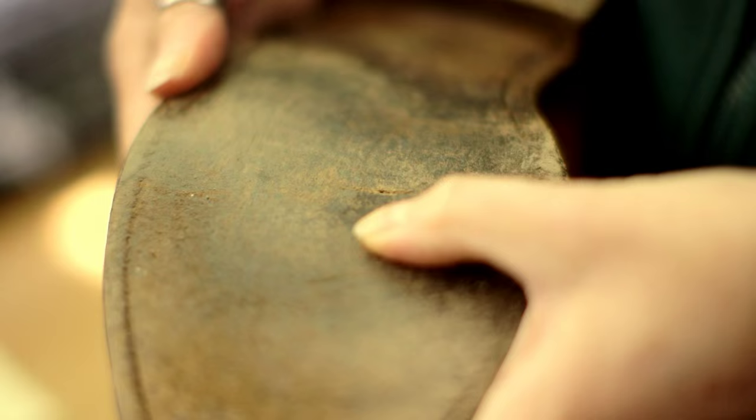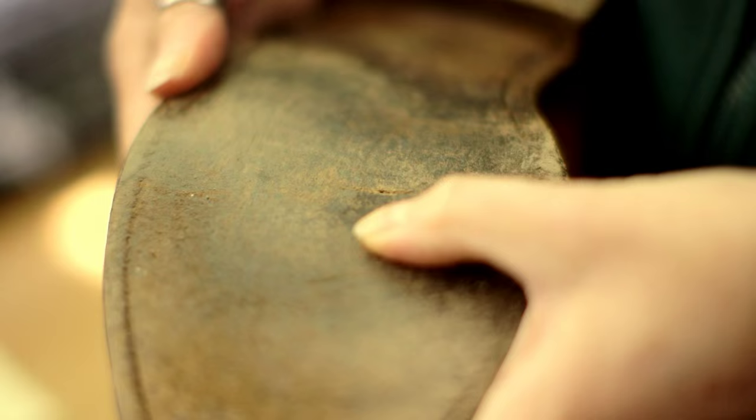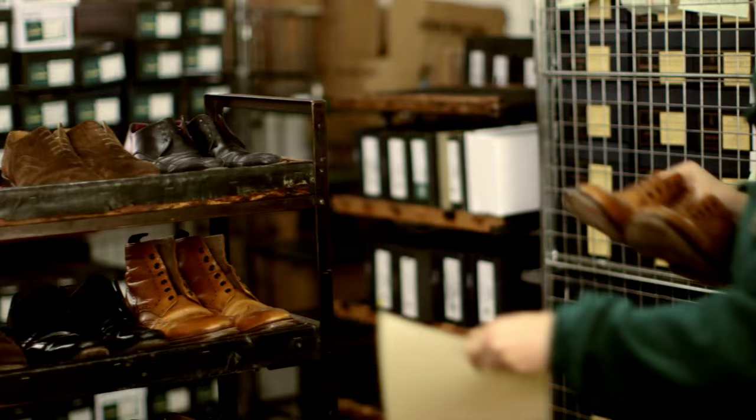When the sole starts to feel thin and a bit papery, that's the time it really needs doing. If you leave it until there's actually a hole in the sole, then it may be too late.